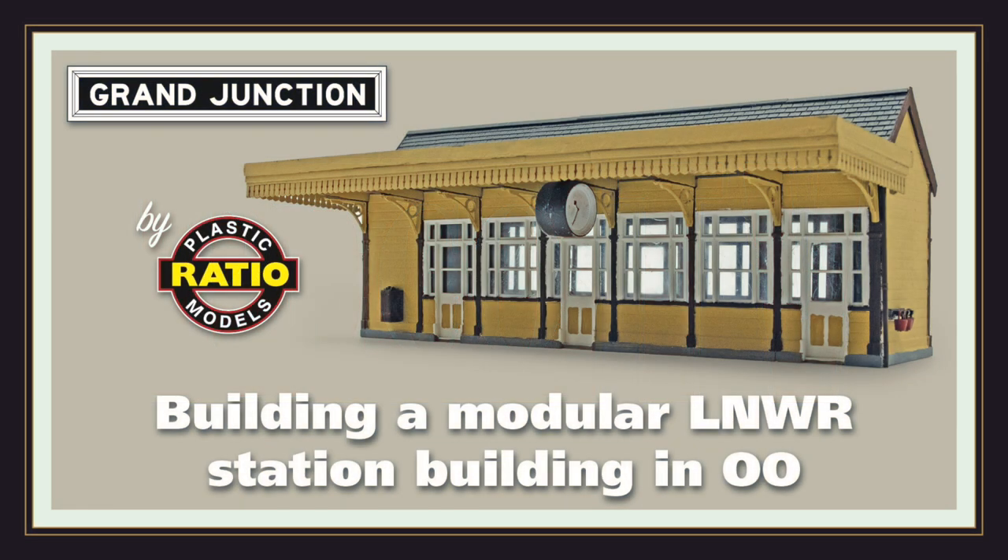Hello and welcome back to PicoTV. Today we're going to take a quick look at the Grand Junction kits which form part of the Pico range.